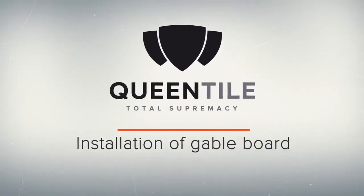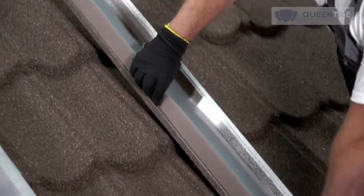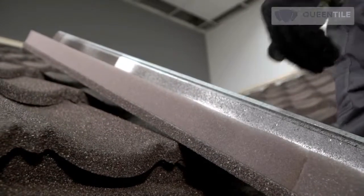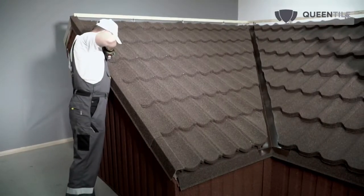For installation of the gable board, first glue a universal seal to the inner surface. Fastening of the gable board shall be done to the upper part to allow installation of boarding elements of the gable slope. Perform installation from bottom to top.